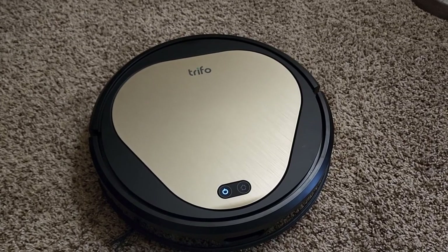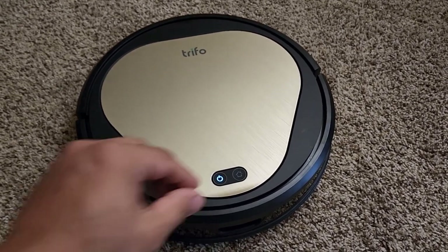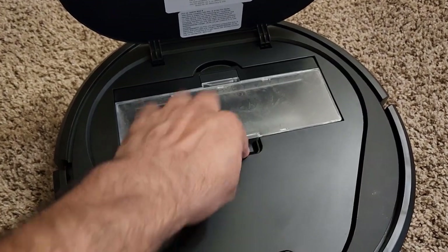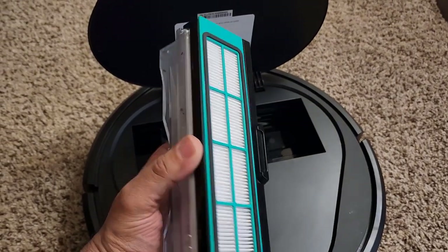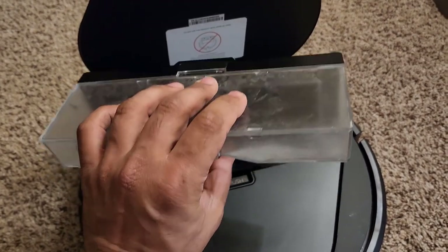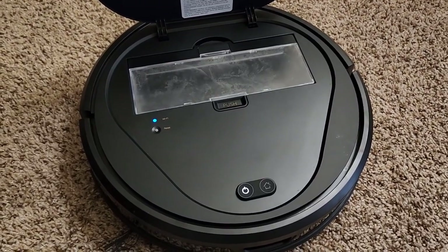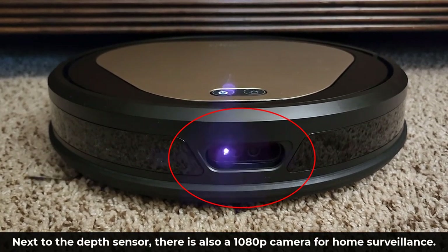Once Ollie finishes up a cleaning session, cleaning up the actual vacuum is very easy. All you do is lift up this cover, and right here you have the dirt collection bag. You tap on push right here and just pull this thing out. Then you can open it up, clean the filter, and do whatever you want — so you can use it over and over again. As you put things back, they just snap into place. Everything is built with precision.